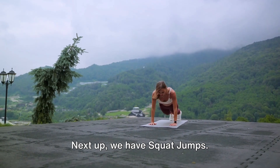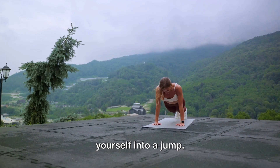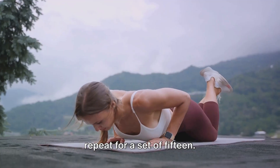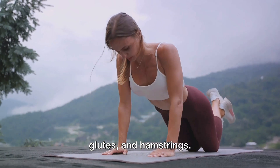Next up, we have squat jumps. Begin in a regular squat position, then use your lower body strength to propel yourself into a jump. Land softly into the squat position and repeat for a set of 15. Squat jumps are excellent for targeting your lower body, especially your quads, glutes, and hamstrings.